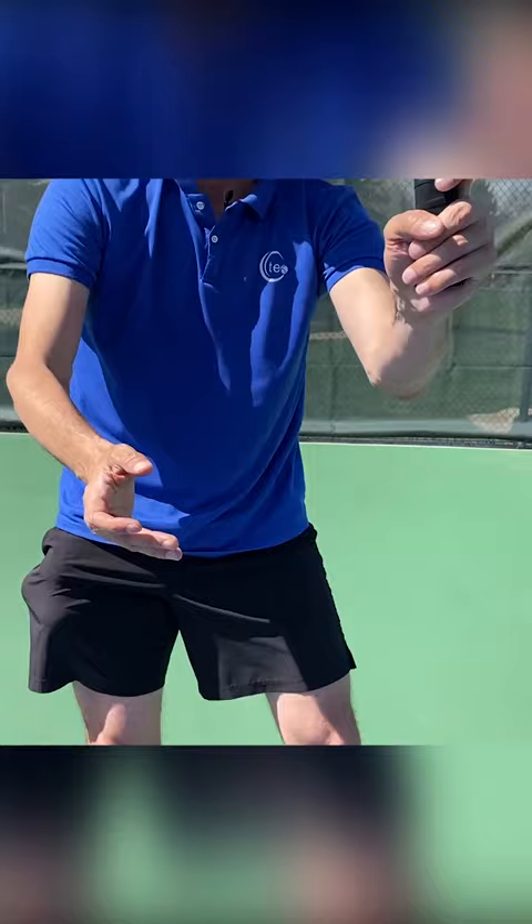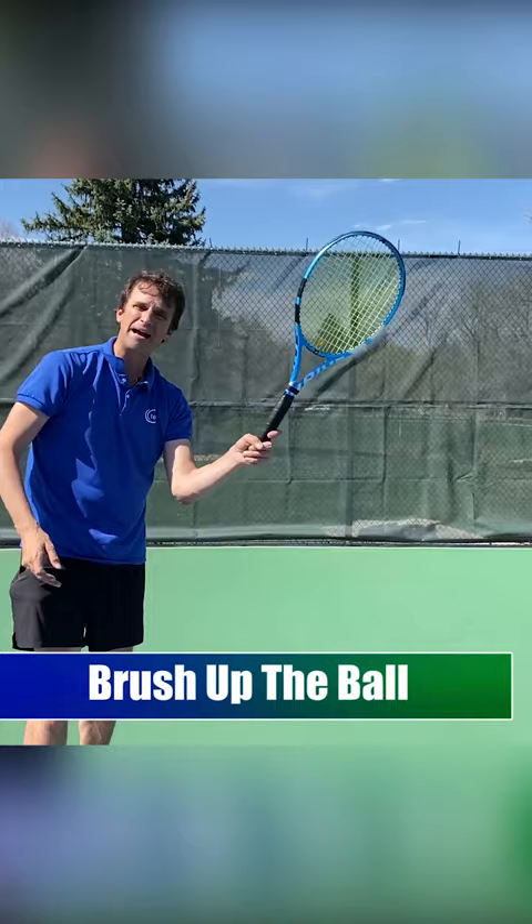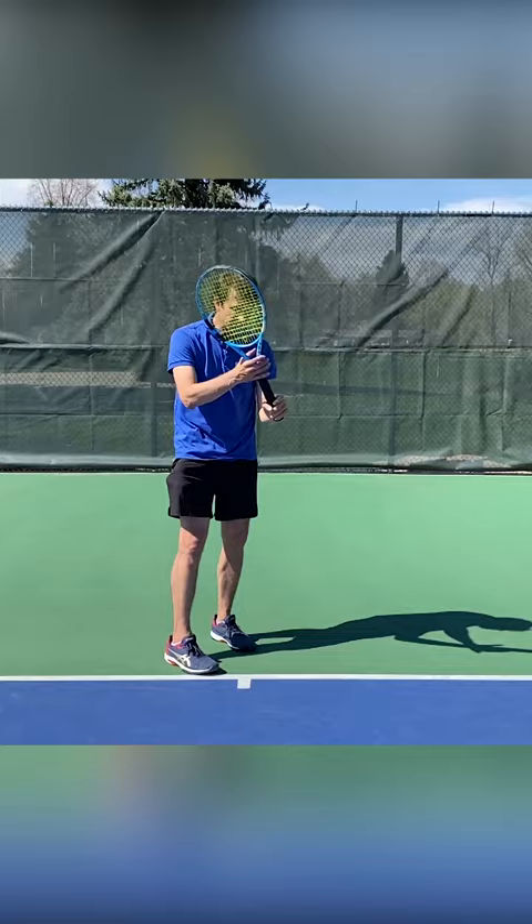Because when you come over here, now you can feel your ability to brush up the back of the ball like this. When you swing, you're brushing up the back of the ball. If you have the block grip and you swing, it's going to be more like this — you're going to be blocking the ball. You're not going to be able to get that feel with the hand.